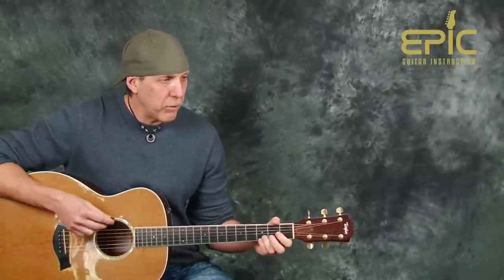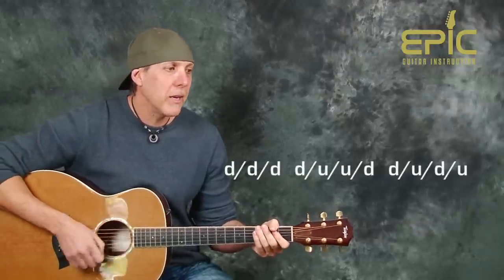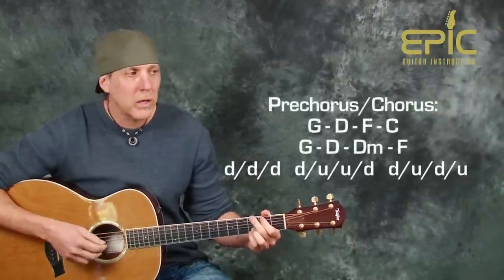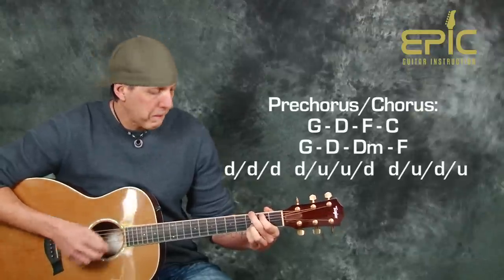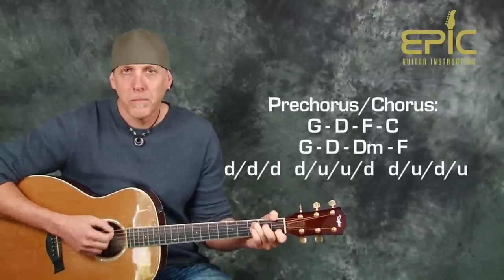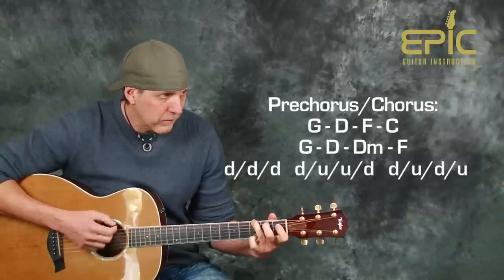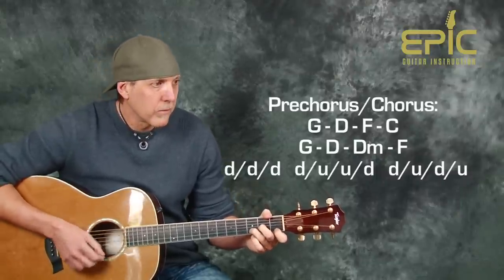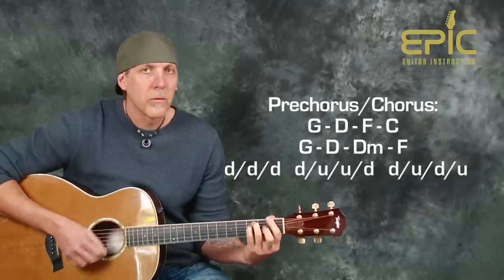After that second verse, it's going to go back into the pre-chorus chorus. Because the song has built up, use the same strum I just showed you. The chords are the same as before — G, D, F, C — using that down, down, down, up, up, down, down, down pattern to keep that vibe going. I'll play through the changes one time. Same strum pattern.